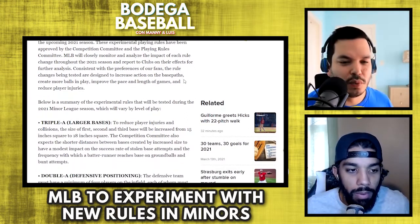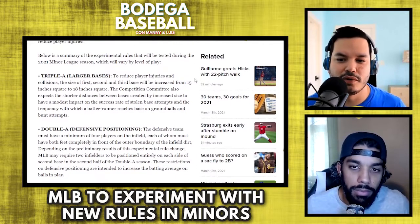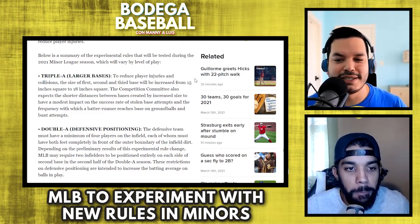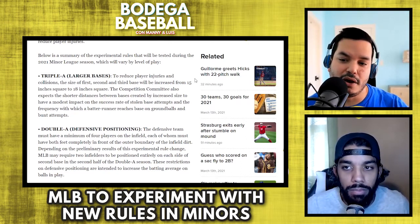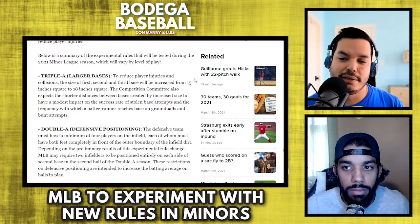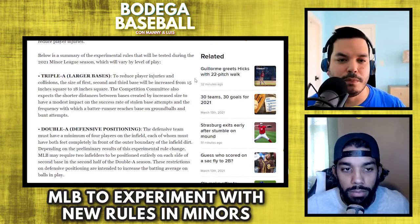The first one is the larger bases. In this season, for AAA only, in order to reduce player injuries and collisions, they're going to increase the size of first, second, and third base from 15 inches square to 18 inches square. Some of the things they are predicting will happen is that stolen bases will increase, and batters will reach first base, second base, third base with more frequency, and we'll see more bunt attempts.